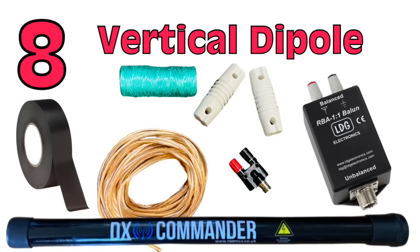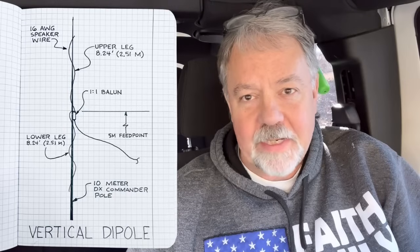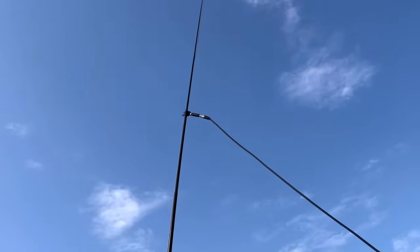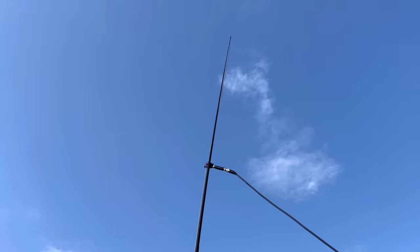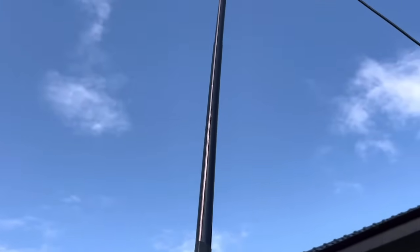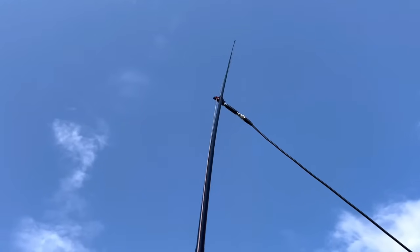Number 8 is the vertical dipole. I've had great success with them — I've built vertical dipoles for 6 meters and 10 meters. All you need is a pole, some wire, and a 1-to-1 or a banana clip, and some tape. Tape it to the pole and up you go. I've had some really great contacts on 10 meters with a vertical dipole. The problem is that after about 10 or 12 meters band, they're too big and too long unless you have a big tree to hoist one up.